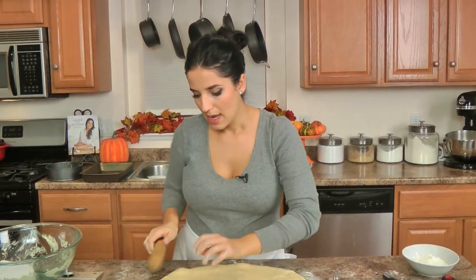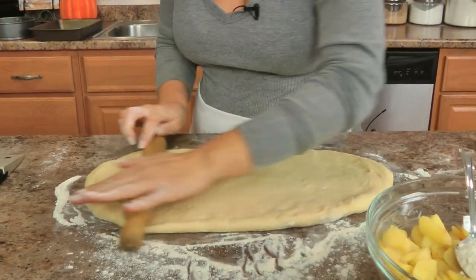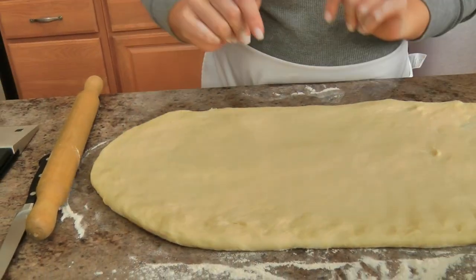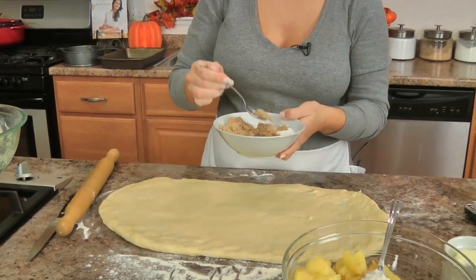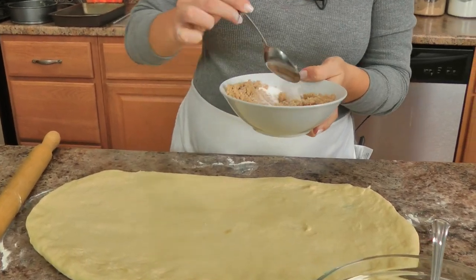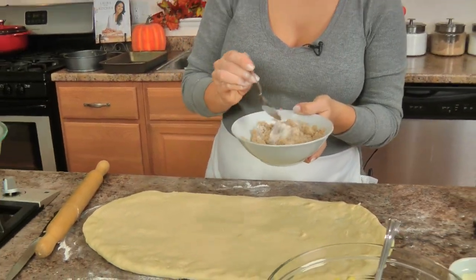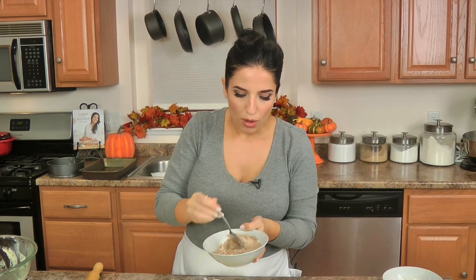I like to do 12 rolls in a 9 by 13 and then 4 more in a different pan — like a little round pan or an 8 by 8 — because if I overcrowd the pan the apple mixture doesn't cook throughout well enough. Before we go any further, I'm going to mix together the sugars and the spices. You can use only cinnamon if you want to, but I think the little bit of allspice and nutmeg makes it more special — it gives me that holiday vibe. I always add a little orange zest to my apple pie, to pretty much apple anything, and I think it makes a big difference.